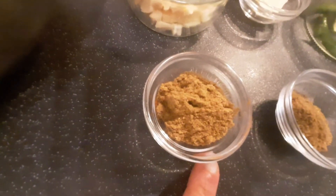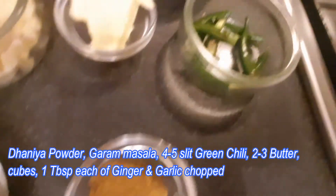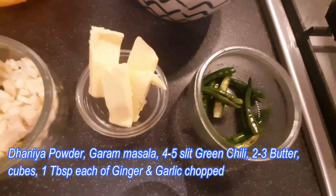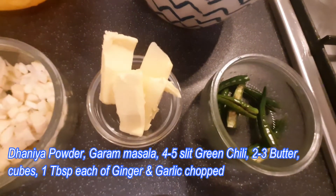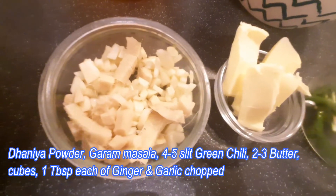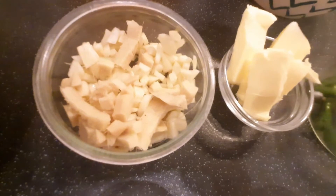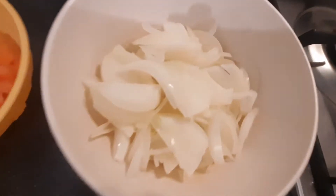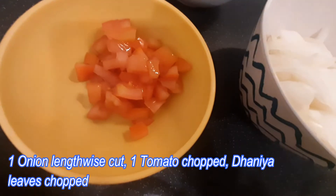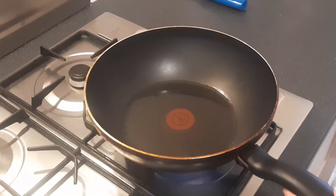Additional spices include coriander powder (dhania), and garam masala. You will also need 4 to 5 slit green chillies, 2 to 3 cubes of butter, 1 tablespoon each of chopped ginger and garlic, 1 medium-sized onion cut lengthwise, 1 tomato chopped, some coriander leaves, and 1 tablespoon of tomato sauce.